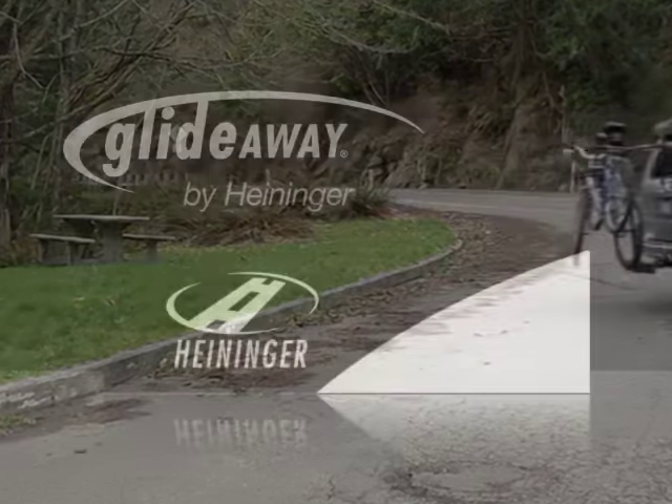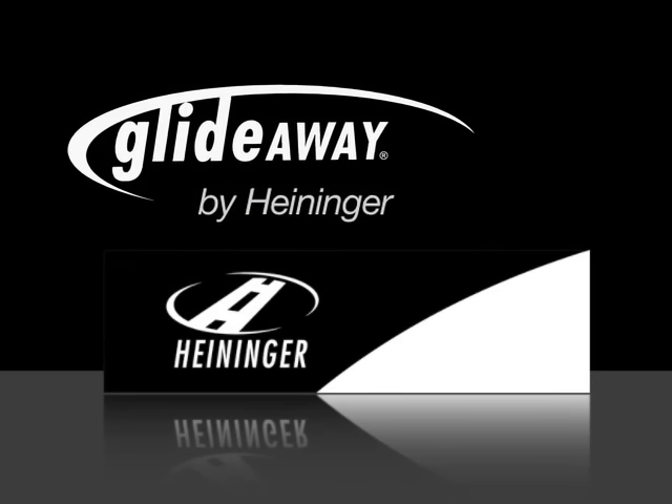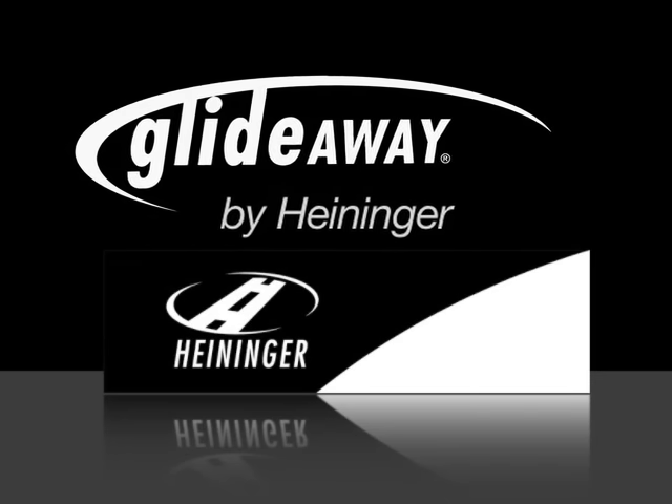The GlideAway by Advantage Sports Racks from Heininger.